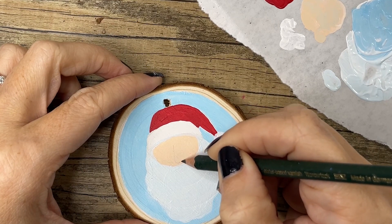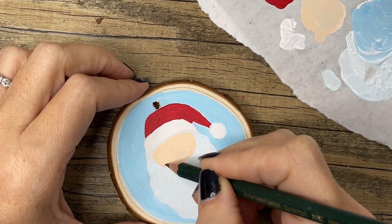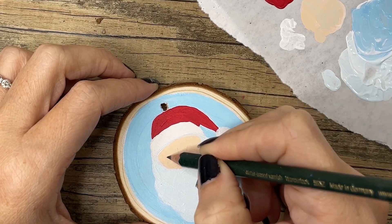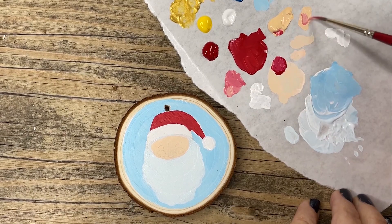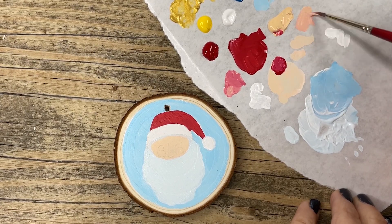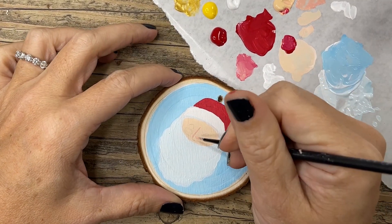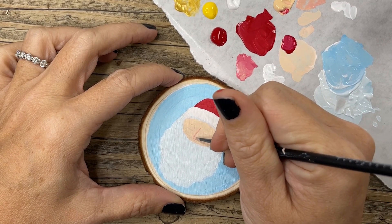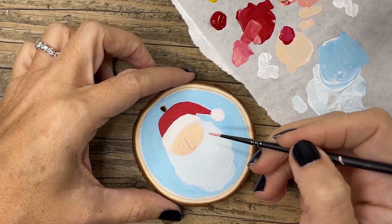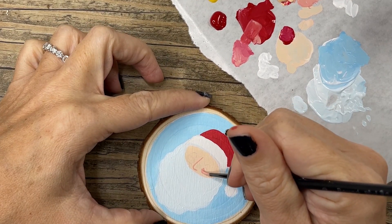Next I'm drawing in Santa's face — it's just a long thin triangle of a nose and two rosy cheeks, and two upside-down U's for eyes. I darkened up a bit of his face skin color, made it a little bit pinker, and used my very tiny brush to paint in the nose. Then I started on his cheeks, and I love how rosy and happy he ends up looking in the end.